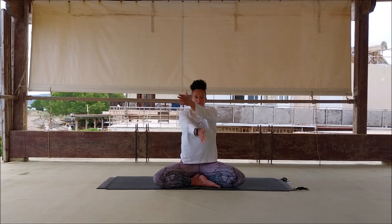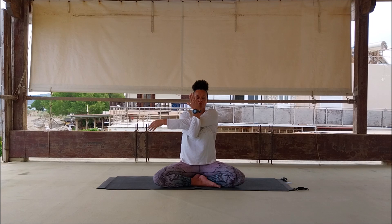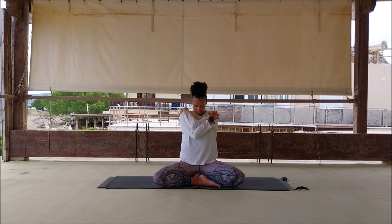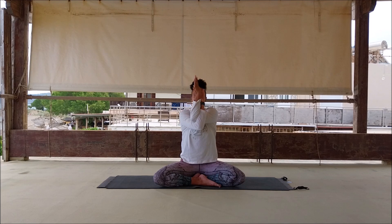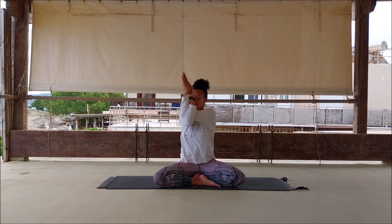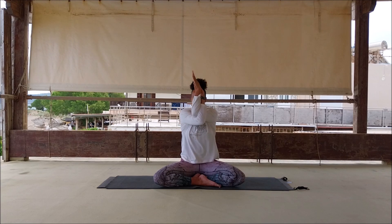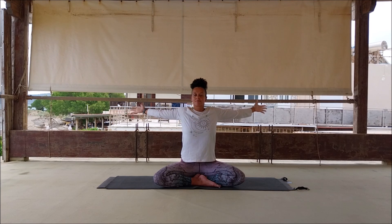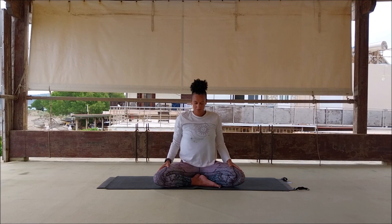Inhale, spread your wings, look up. Exhale, opposite arm over — initial stretch of the shoulder blade. Then hands to the shoulders, drop the head forward. Inhale, exhale, back into Garudasana arms, wrapping around again. Inhale, exhale, begin to take the elbows from side to side, releasing and feeling through the shoulder blades, the whole shoulder girdle — all the hot spots where we feel the tension. Inhale, open out, exhale, release. Shoulder shimmy.